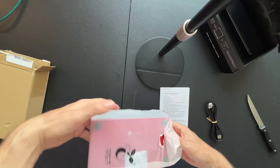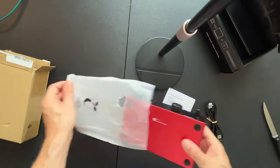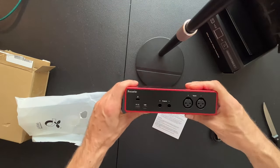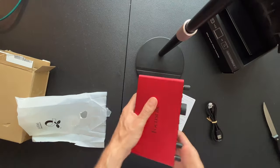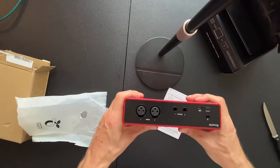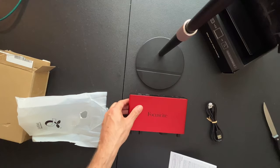Trying to be nice and neat. Boom! Wow, I love it. I love it already. Very sleek design. It's sturdy but lightweight and super compact. Very cool. Well done, Focusrite.